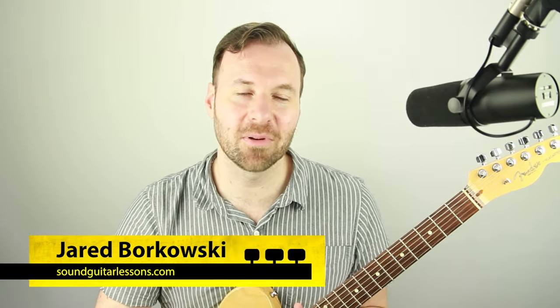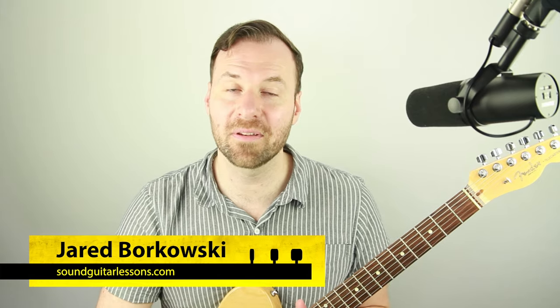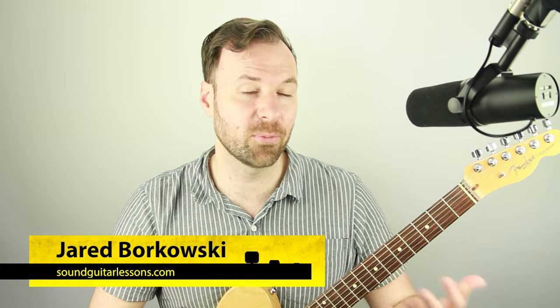I'm Jared Borkowski from SoundGuitarLessons.com, where I have courses that help guitarists express themselves more freely and confidently through musicianship skills like improvisation, technique, fretboard theory mastery, arranging, and more. If you're new here, welcome — please subscribe and follow. I have new video lessons every week on this channel.